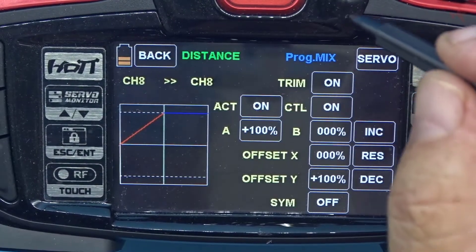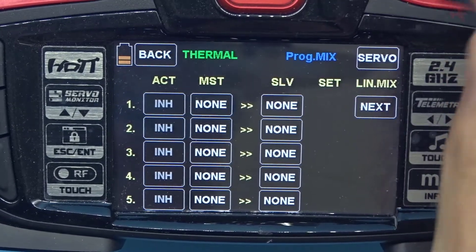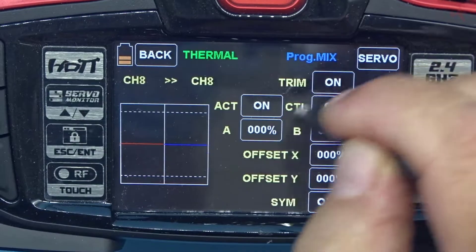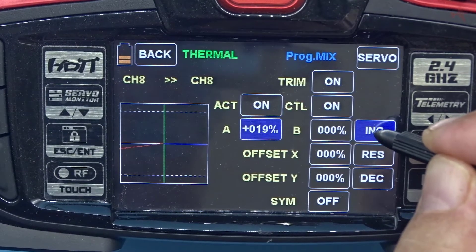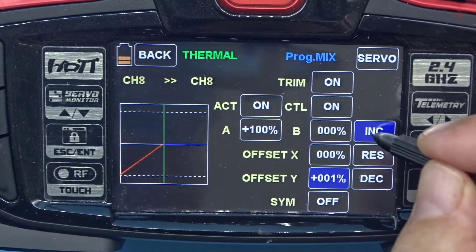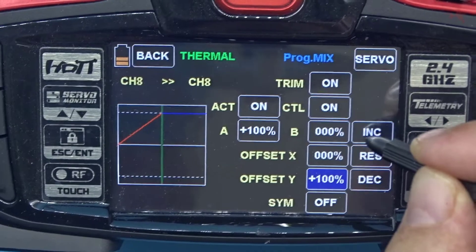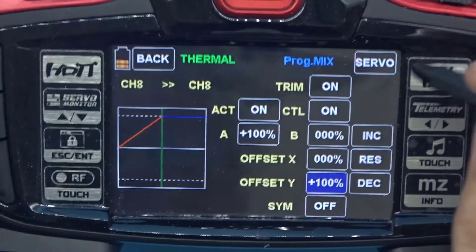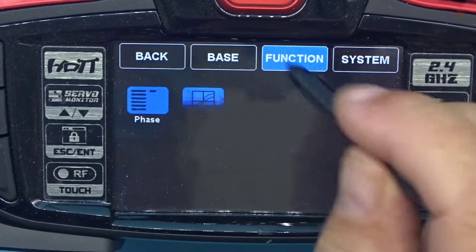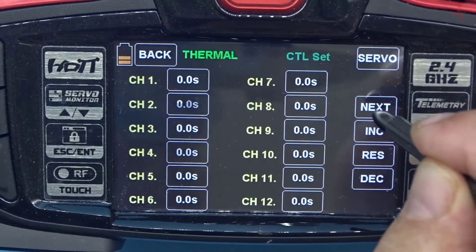Now switching to the thermal phase — we need a new mix for the throttle here. Making channel 8 into 8, taking off the inhibit, going to the set column, increase to 100 and an offset of 100. Checking the switch on the servo screen — good. Now we need the delay again: back to base, control set, navigate to channel 8, and set one second delay.